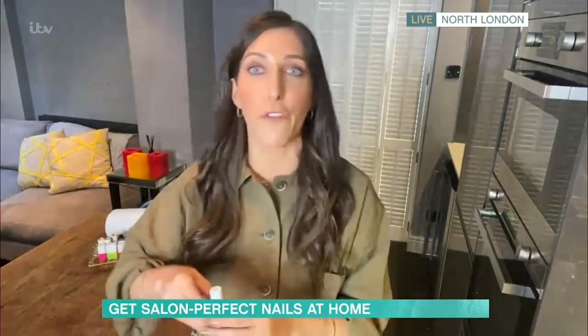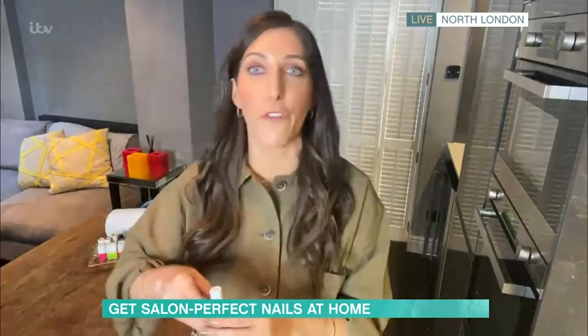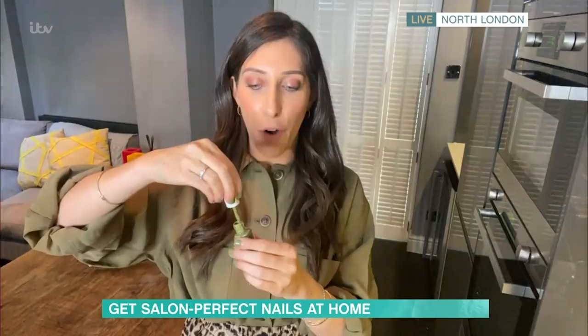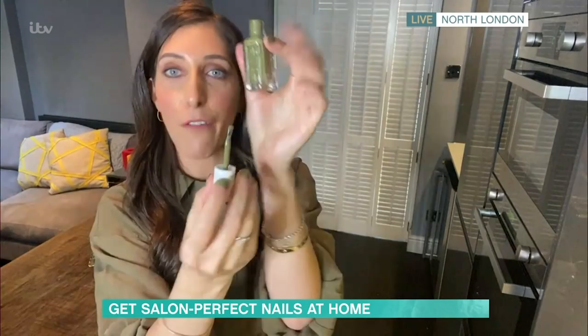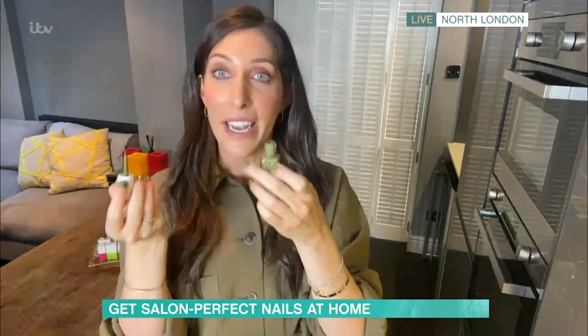Nail polish — if you don't have a steady hand, my advice is to look for a really fat, flat nail polish brush. So this is brand new from Essie, Essie Expressie, because they dry really quickly. But if I show you this brush — can you see that it's fatter than the average one? Because the thin one, you're going to do lots of thin strokes. Whereas this, one coat can cover an entire nail. So really good for beginners who are painting their nails for the first time.